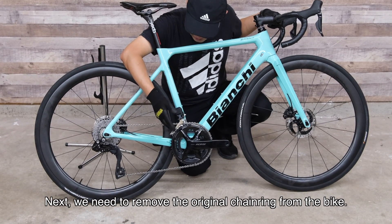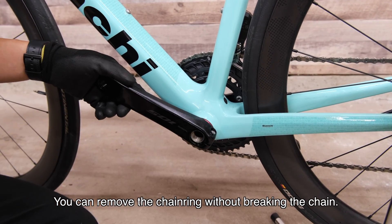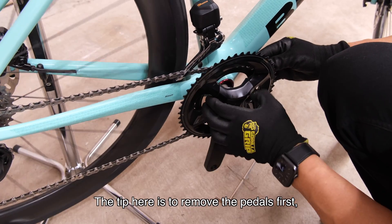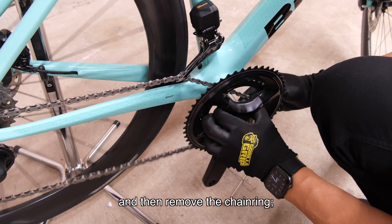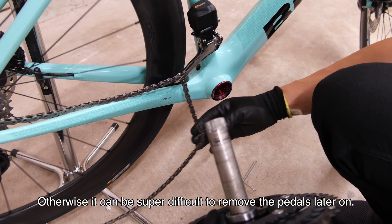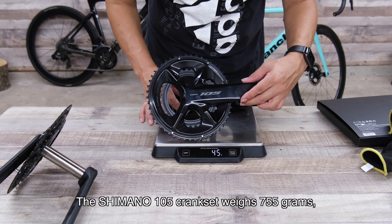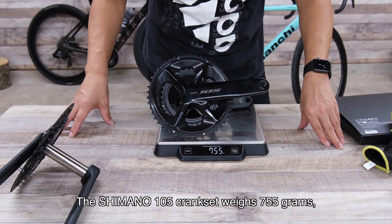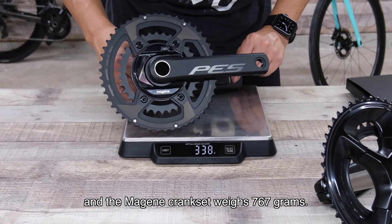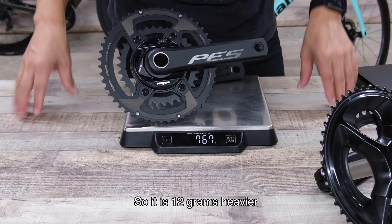Next we need to remove the original chain ring from the bike. You can remove the chain ring without breaking the chain. The tip here is to remove the pedal first and then remove the chain ring — otherwise it can be super difficult to remove the pedal later on. The Shimano 105 crankset weighs 755 grams and the Myjin crankset weighs 767 grams, so it is 12 grams heavier.